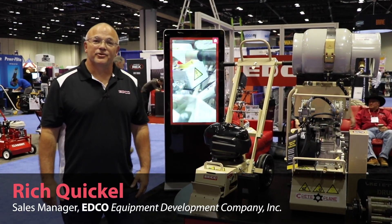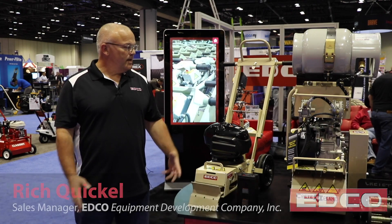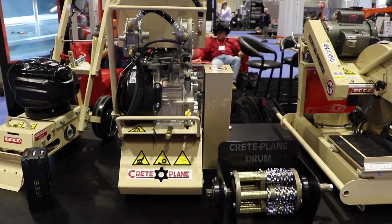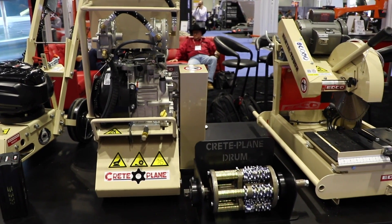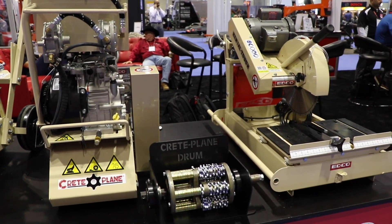I'm Rich Quickel, sales manager with Edco, and I wanted to take a few moments to show you some of the new power options that we've created for some of our trusted products that we've had in the field for quite some time now.